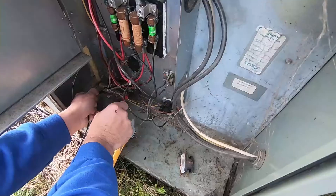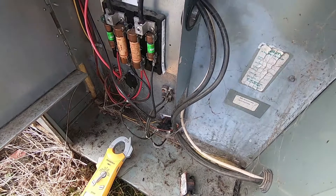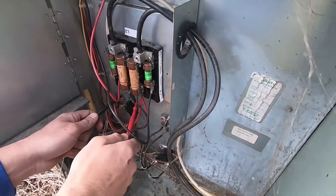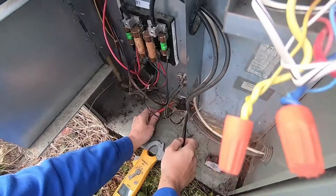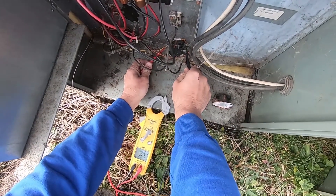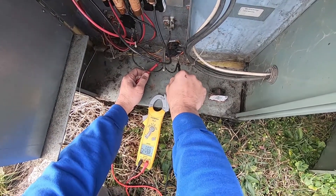They get really confused by them even though they're very basic. They're just like a contactor. All technicians know how a contactor works because they can see it. But when they can't see inside of a heat sequencer or a relay, they get really confused about how to diagnose it — when basically it's the same thing, it just works a little different.